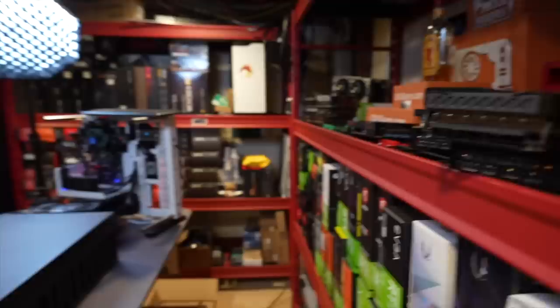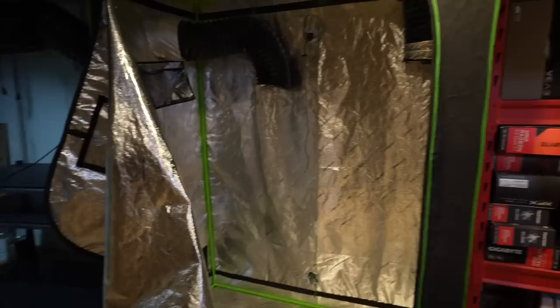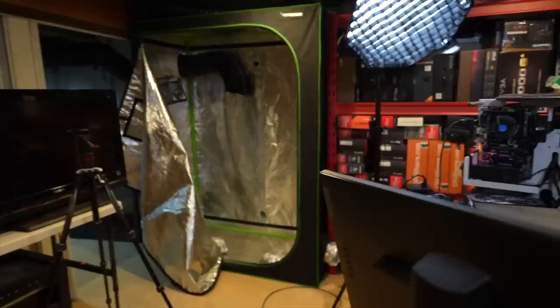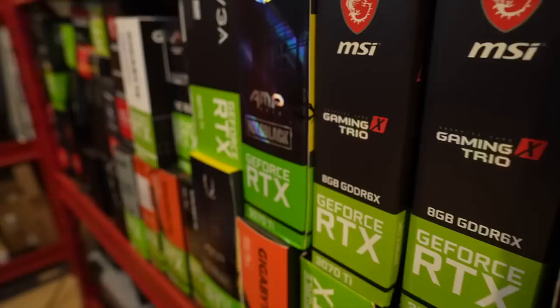Hope you guys enjoyed this little update — told you I've been busy. I hope I didn't scare you thinking I sold all my GPUs at the beginning — I didn't. I know Ethereum mining is coming to an end real soon, but there will be other things to mine just like there always has been, so I'm not going anywhere. Hit the like button if you enjoyed, sub to the channel for more GPU mining content, join my Discord — links in the description. Take care of yourself, take care of each other. I'll see you in the next video.